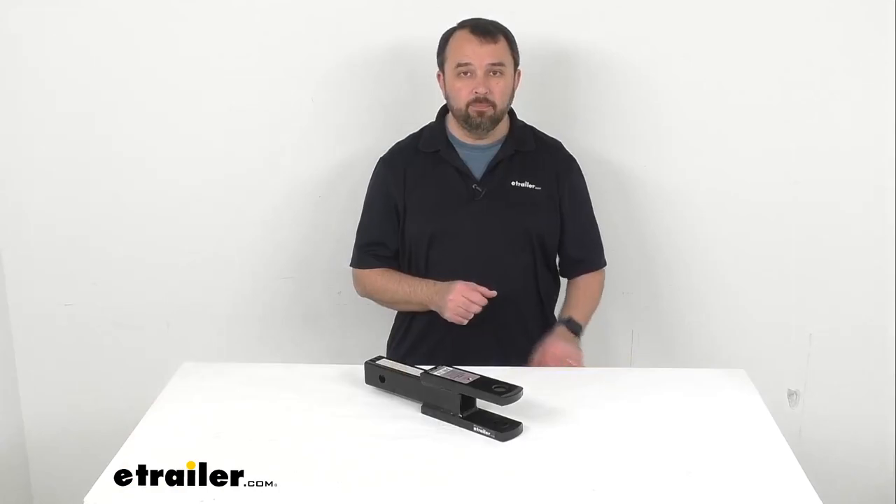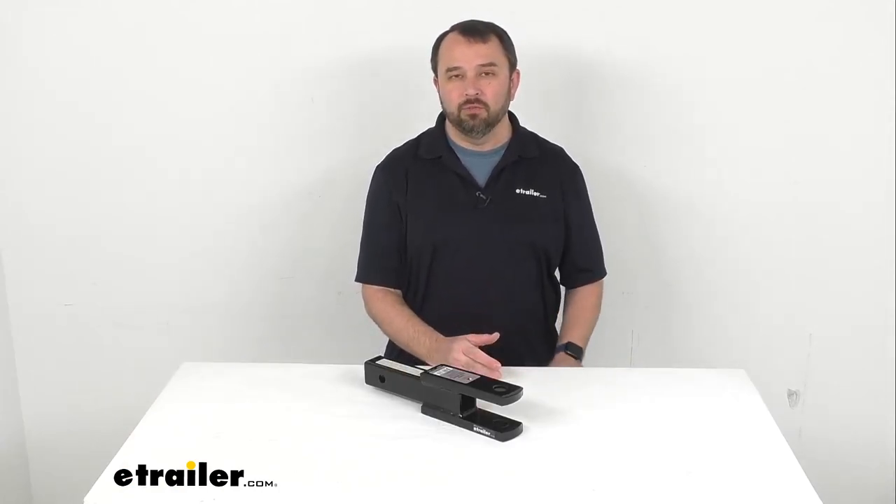That's going to conclude our look today. I do hope it was helpful for you. Again, my name is Andy — thank you for joining me.